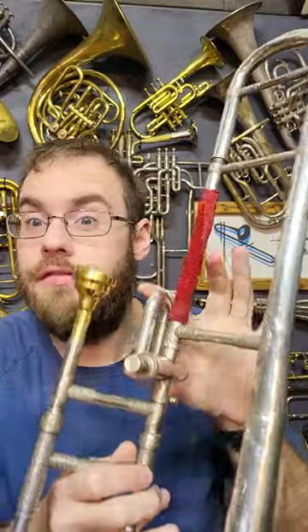This is a very interesting, very old antique trombone with this very unusual valve here. This is called a trill valve, and unlike the normal triggers that you might have on a trombone, it exists only to lower the pitch by a semitone.